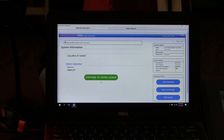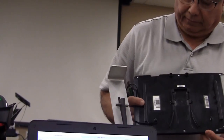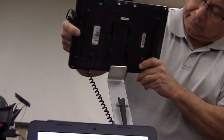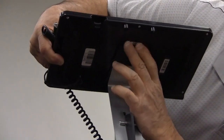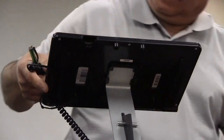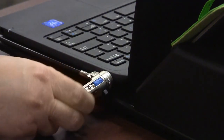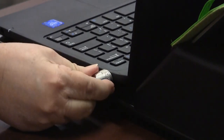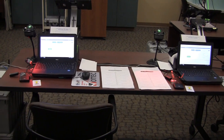Click on Continue to Voter Lookup. Connect the signature pad to the stand. Loop the security lock around the table leg. Insert the cable into the right side of the laptop. The kiosks are now set up and ready for voters.